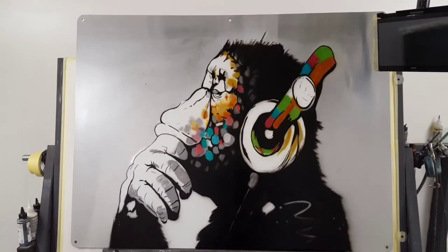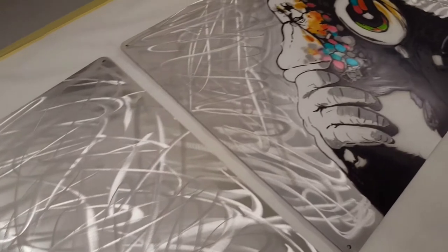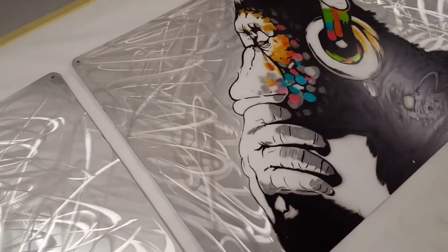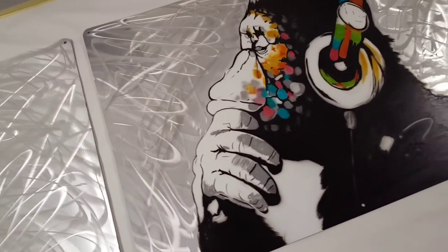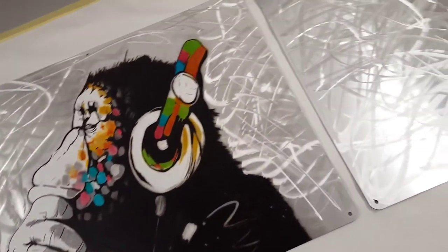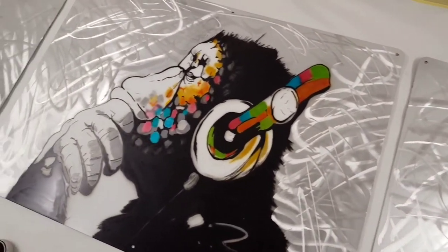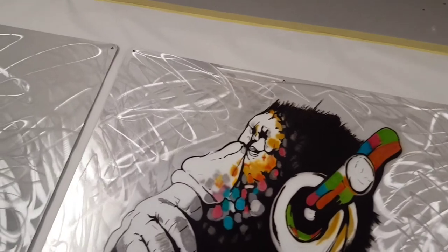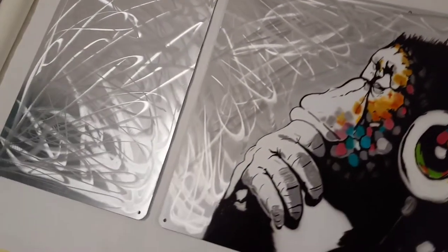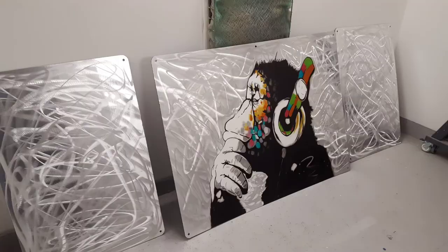Now we're moving on to the ground metal stage. I've just hit this with a four inch grinder and just put a random pattern all over it, just missing the center artwork, grinding these three panels. As you can see guys, dead simple to do — just go in nice and light and just do a random pattern.